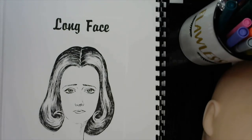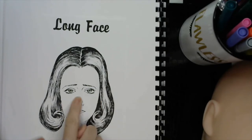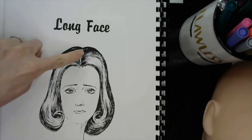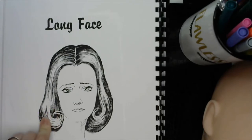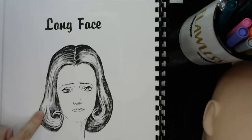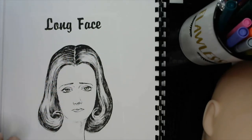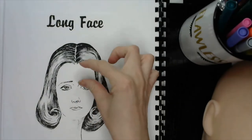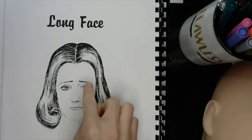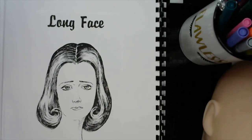For example, this client comes in. She has a long face — her face shape is more long from top to bottom than it is wide from side to side. She has hair that's long, one length, with no layers — it's very heavy at the bottom, so it gives her this bell type look. It's very wide here, very narrow here. Not very flattering. Her eyebrows are very low and they're arched going downwards, which definitely brings her whole face down.